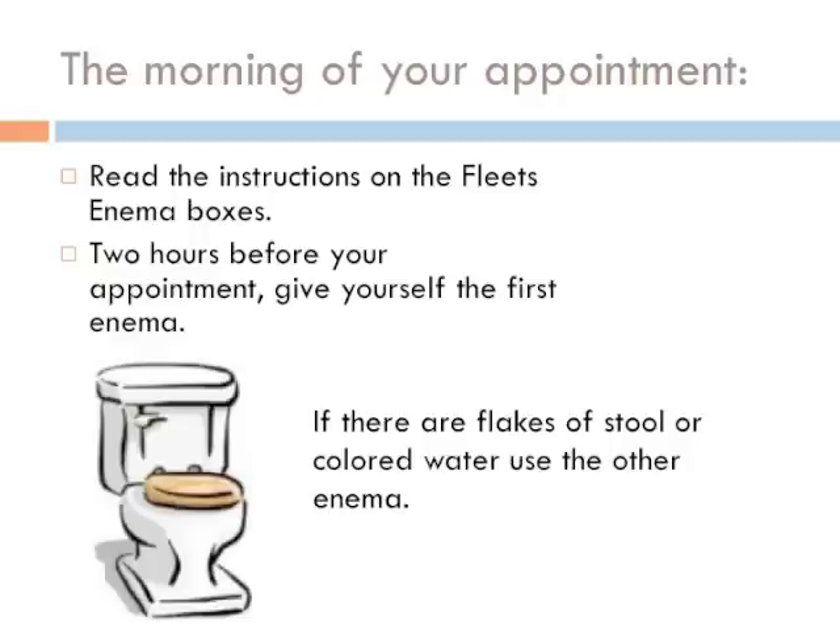The morning of your appointment, read the instructions on the Fleet enema boxes. Two hours before your appointment, give yourself the first enema. Look at the results of the enema in the toilet. If there are flakes of stool or colored water, use the other enema.